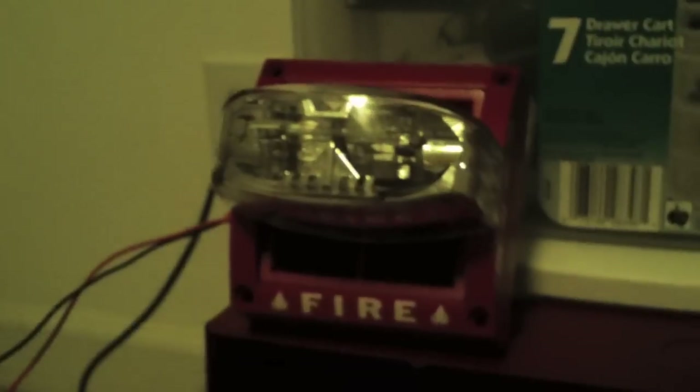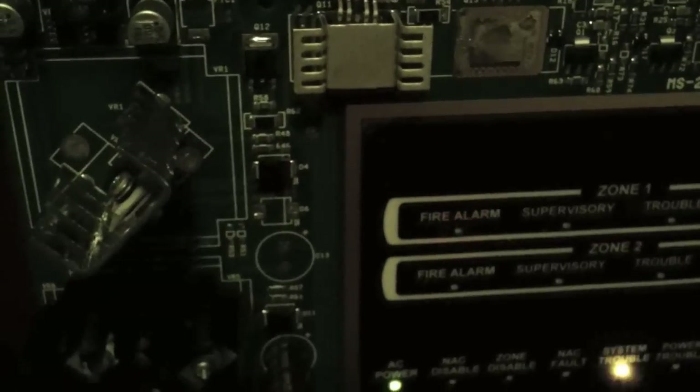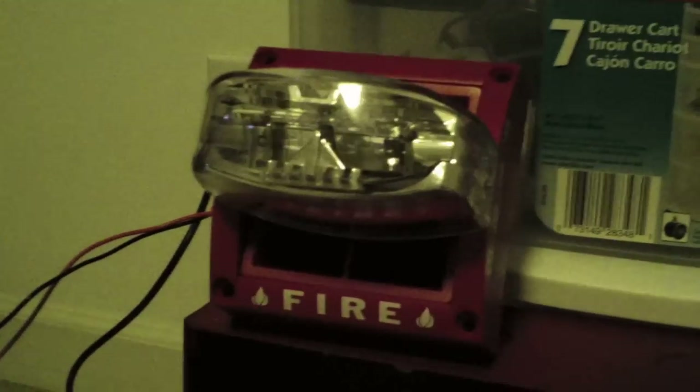Now we'll do Zone 2, which is hooked up to the Notifier NBG-12L. I'm going to open it up and flip the switch down. Now we have alarms indicating on Zone 2 and Zone 1, and Zone 1 flashes twice because Zone 1 was activated twice. I'll do Zone 2 one more time — and that indicated Zone 2 is working. Now both zones are flashing twice, indicating that both zones were activated two times.